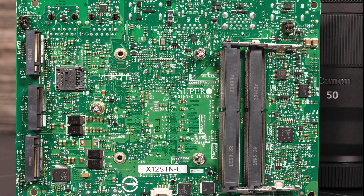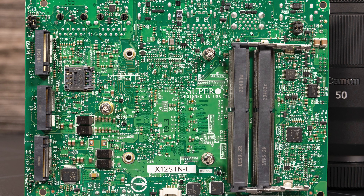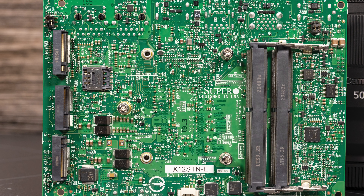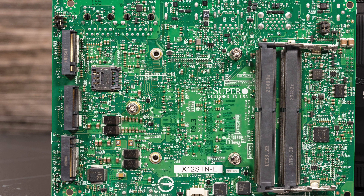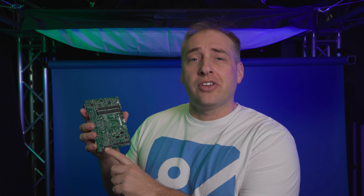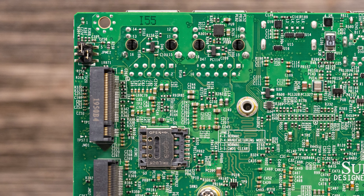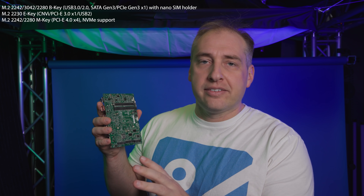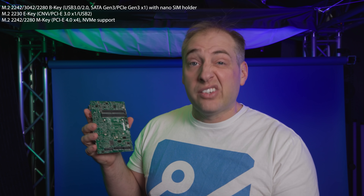Aside from the two DDR4 SODIMM slots, you also get a total of three PCIe slots on the bottom — these are M.2 slots. The first slot is an M.2 slot that can do either SATA or PCIe Gen 3, so you can go have an SSD or something like that there.